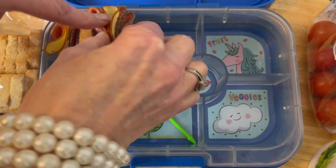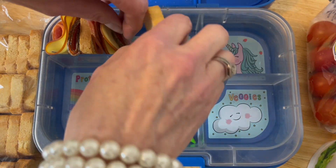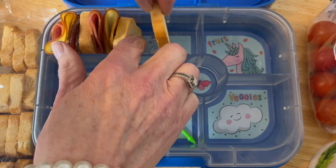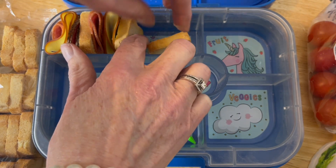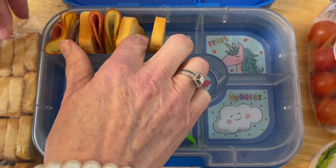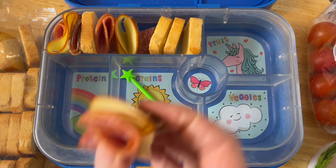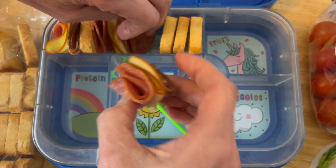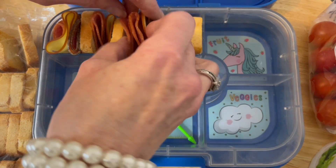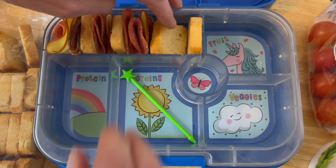I love finger foods and canapés, so I thought let's make this into a charcuterie lunchbox idea. It's perfect for a birthday celebration or any kind of picnic — you could take it to Henley, Wimbledon, or any of these events. I might even make one and take it to Chelsea Flower Show next year. You get the idea — use whatever ham, cheese, or salami you like.